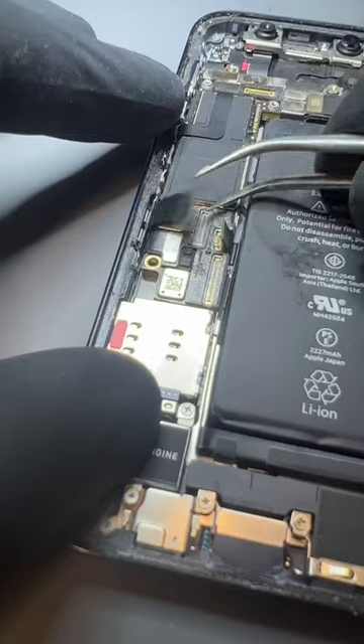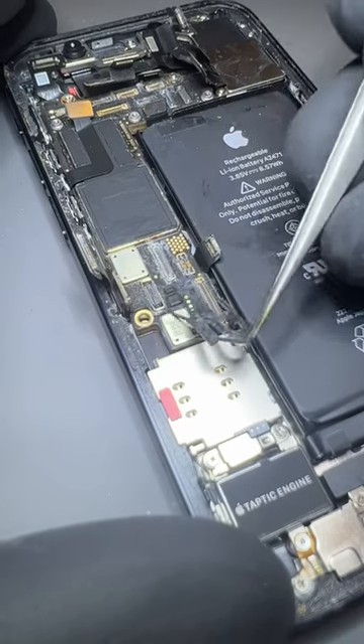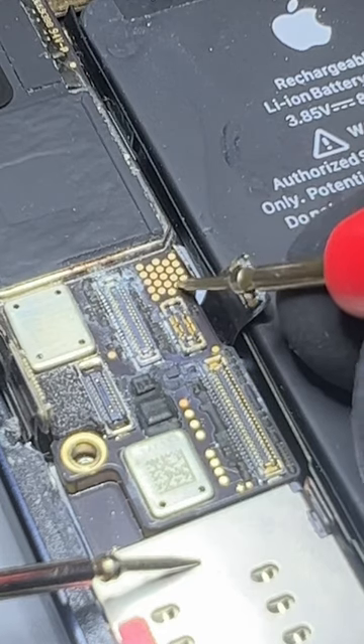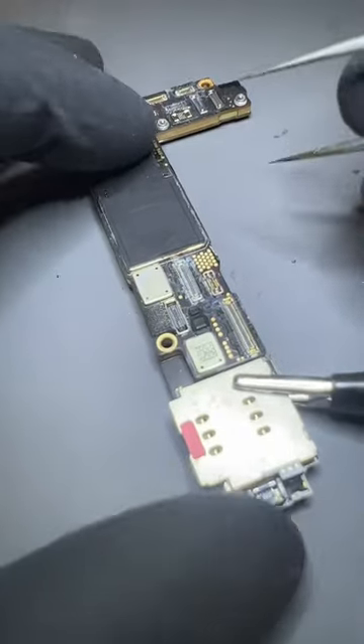It suffered liquid damage after the owner decided to take it for a swim. After some basic tests, we knew there was a fault with the phone's logic board. Luckily, the 12 mini has test points that helped us quickly identify the fault was on the main power rail, and using a thermal camera we could locate a heat source at the top of the phone.